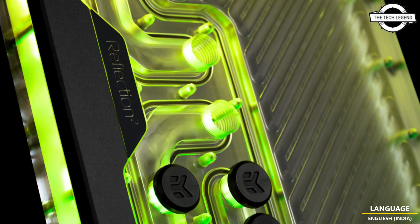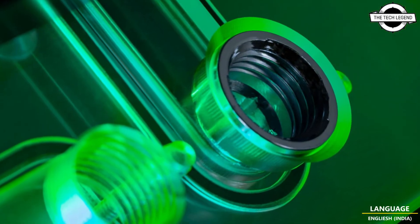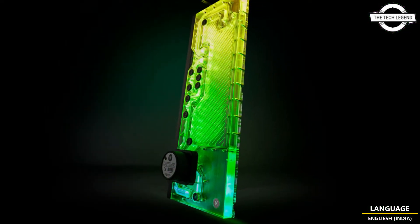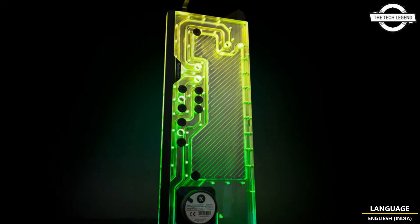The pump unit is a high-power type with a maximum flow rate of 1500 liters per hour and a lift of 3.9 meters, allowing you to maintain an adaptive flow rate even when numerous water blocks are using the water cooling system.